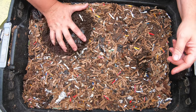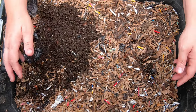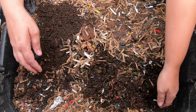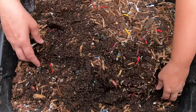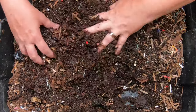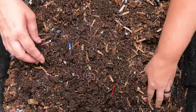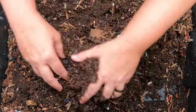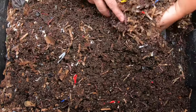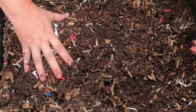Looking at the top layer here — this is where I returned the worms to the system. You can see they made some nice castings right there. I'm just going to fluff everything up and see what we've got. I'm seeing quite a bit of bedding but not seeing anything in the way of food on this layer.